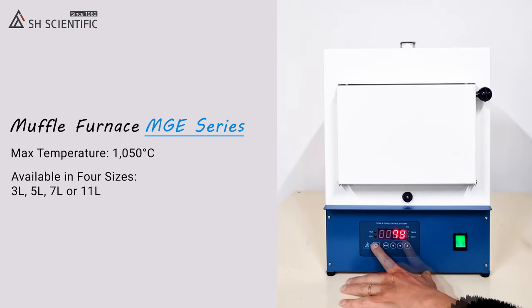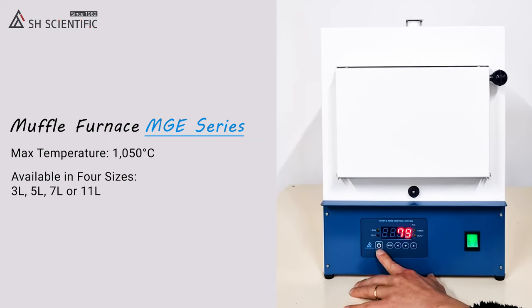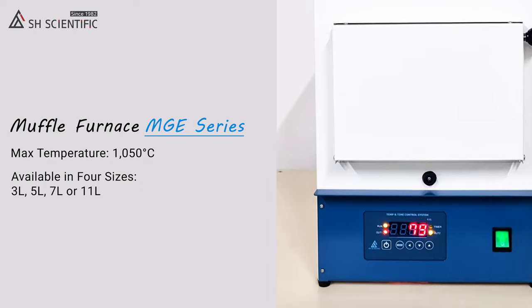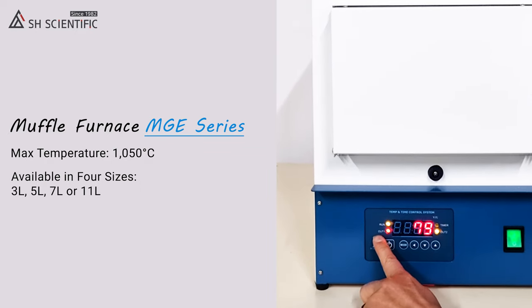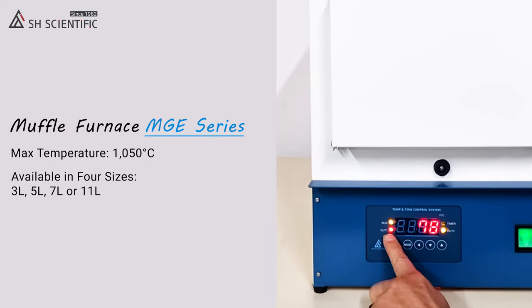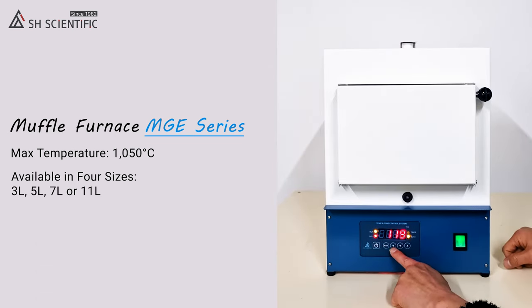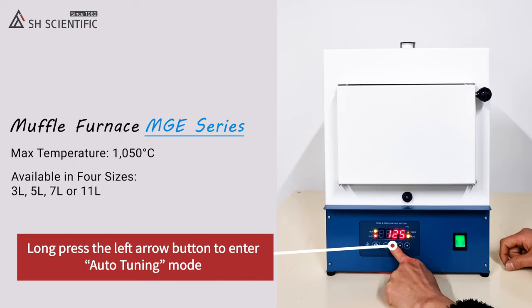When you're satisfied with the temperature and time settings, press the Power button. You'll see that Run, Out 1, and Out 2 are all illuminated. All of our furnaces have a neat troubleshooting feature called Auto Tuning.